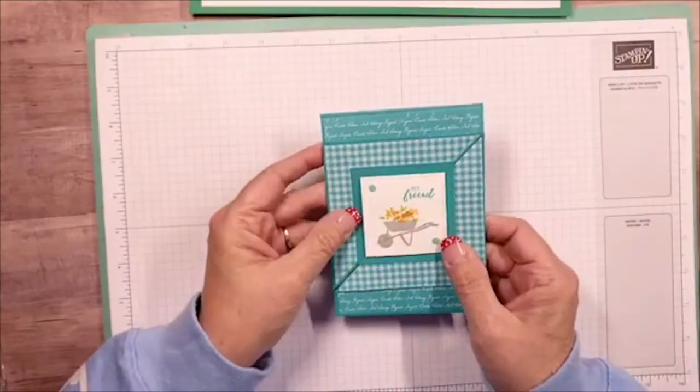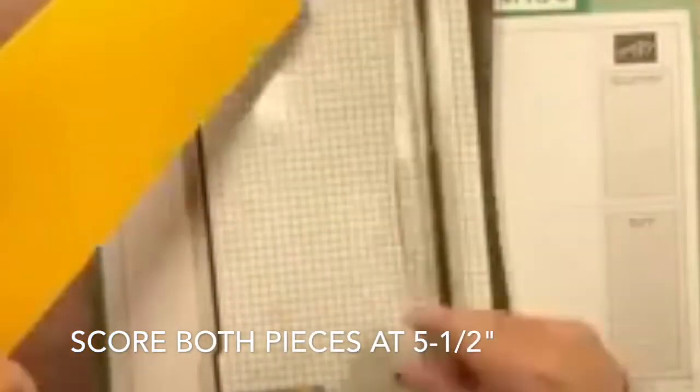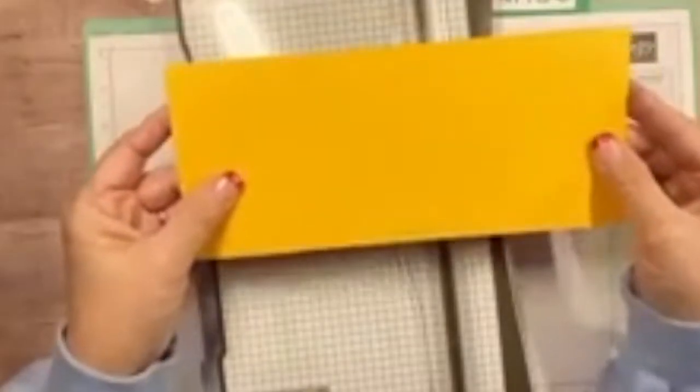Let me show you how to make that. We'll cut these at four by ten and a quarter. So these are four by ten and a quarter. Now you're going to want to score both of these at five and a half. Just give it a little score, set that one aside, and do the same thing to this one — five and a half.